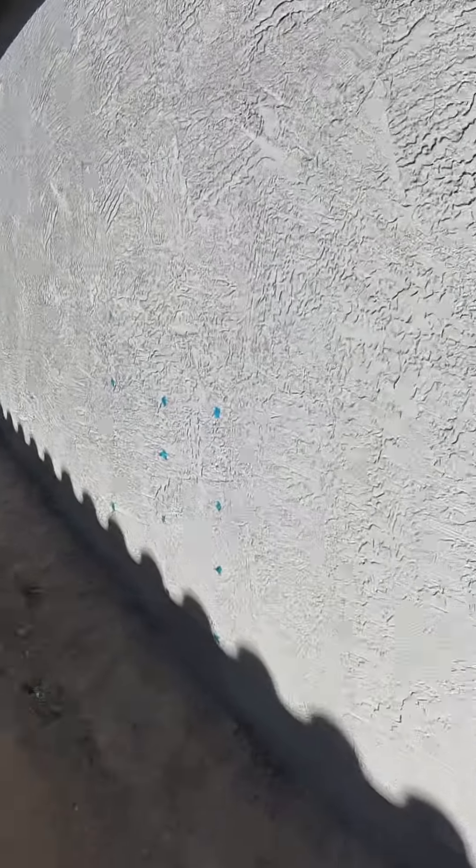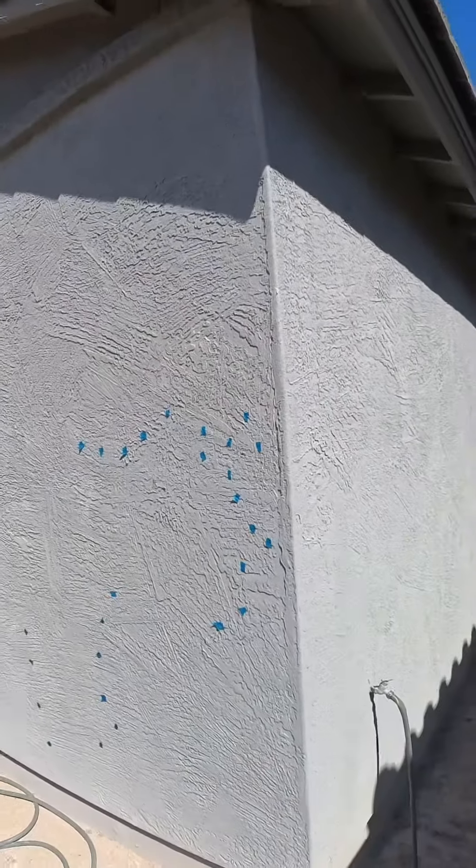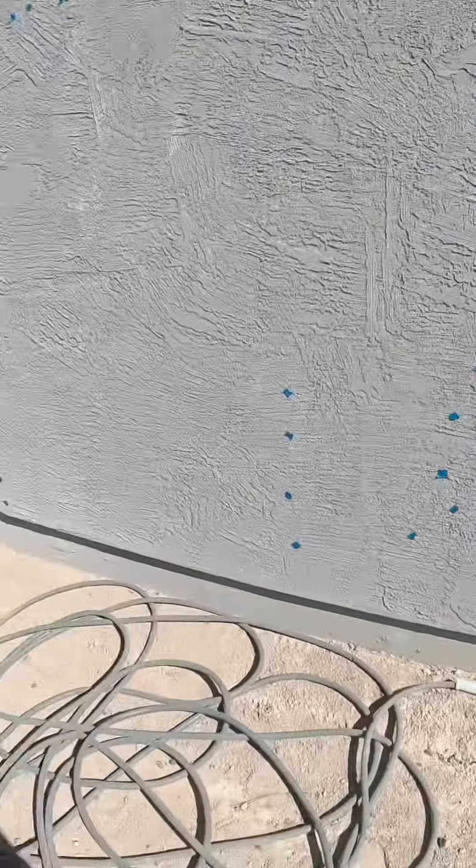And stucco cracks or shrinkage cracks on the exterior stucco — that would be very normal, but what would not be normal is to find this much. In my opinion, this would be considered excessive.